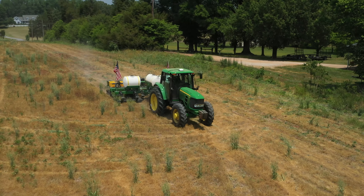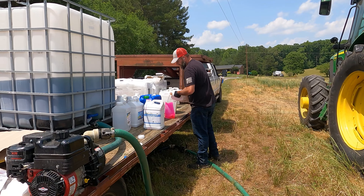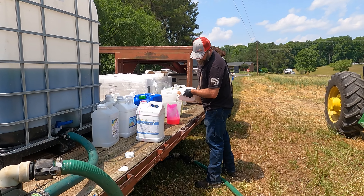We've got a few different trials going on. We're looking at fertility management on the planter — whether it's two by two, in-furrow, or different products.